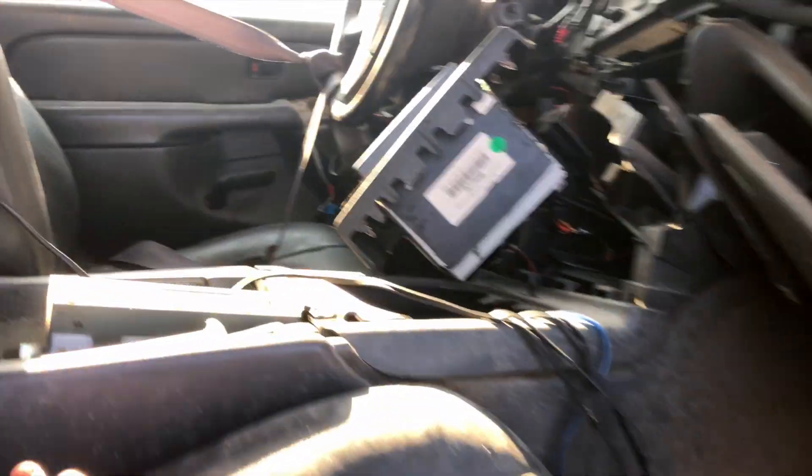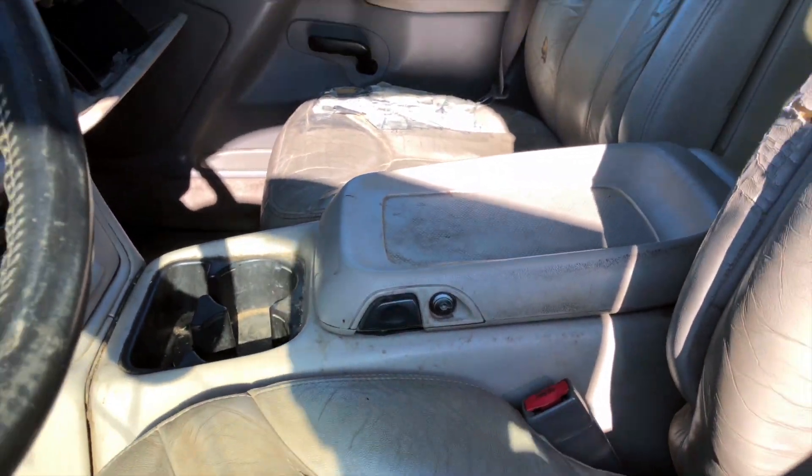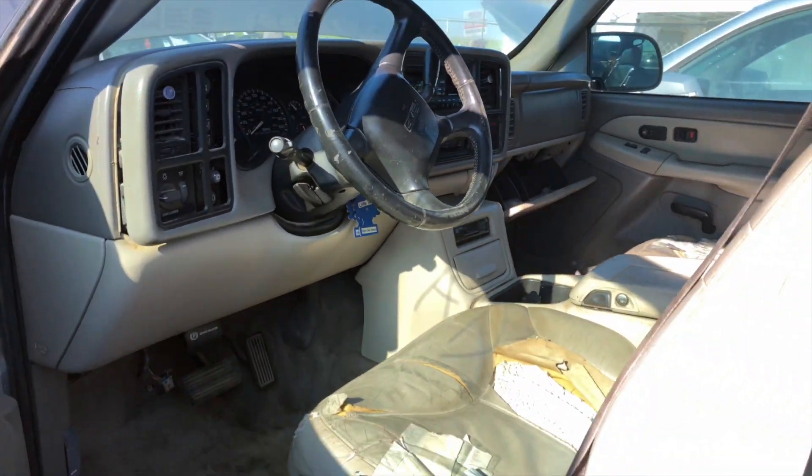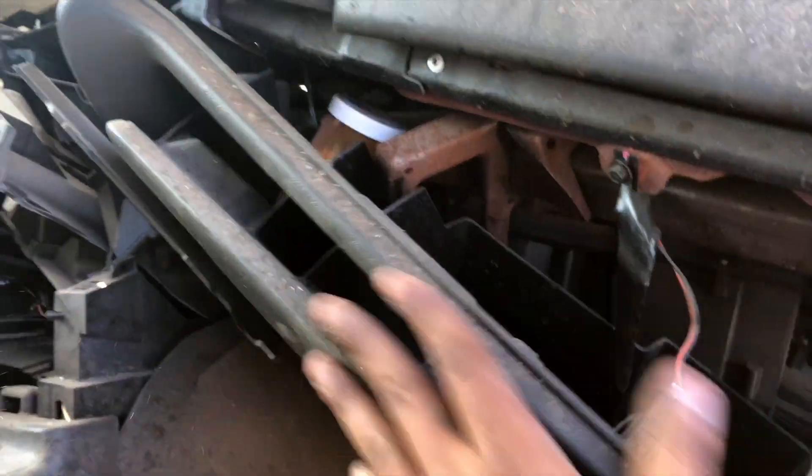This one has the color center console I'm looking for but it's all smashed up. This other one looks alright but it won't fit mine — I don't want to change the glove compartment and everything. So we didn't find the cluster or the center console, but at least we found the electric fans.